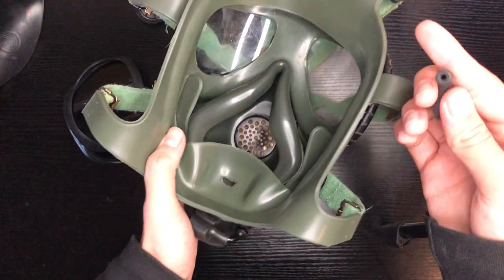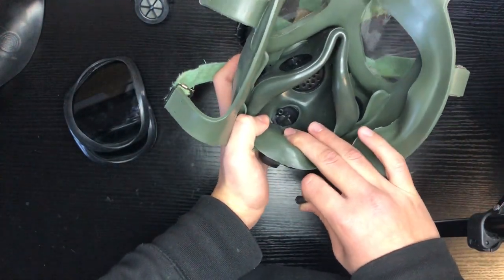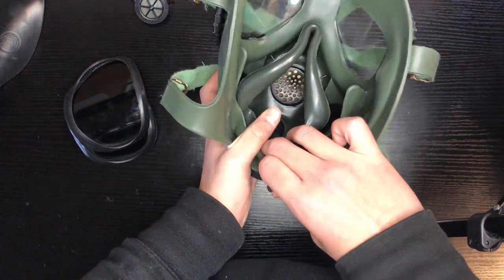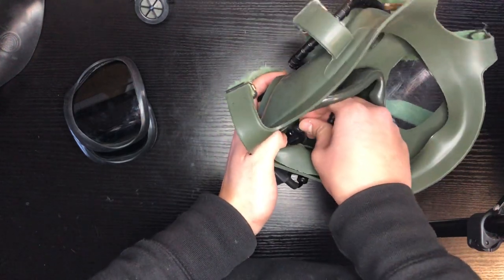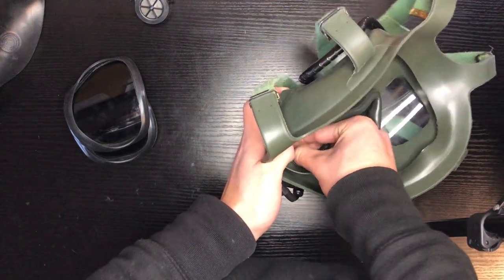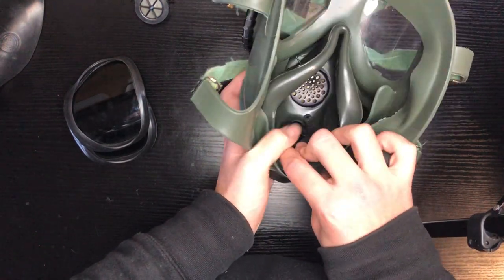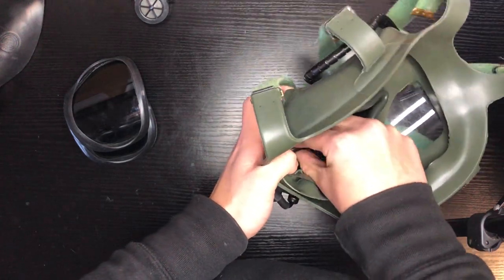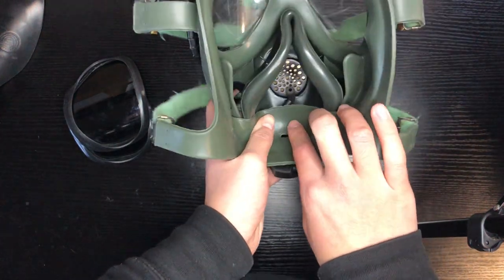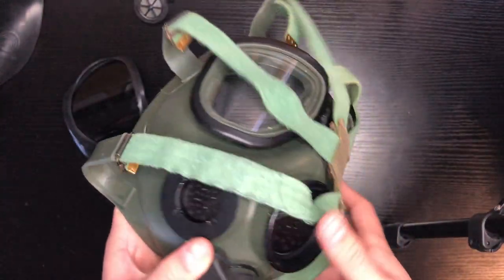Next, we're going to put on the drinking tube. This might take a little bit of practice. This is where the drinking tube attaches — you're going to stretch it over and push it down, wiggling it a little bit. Now it's there. But if you want to actually drink, you've got to move it to the front of the mask so it sits right there and feeds right into your mouth. And there you go — you've got water.